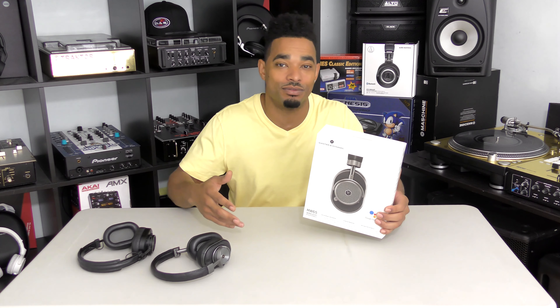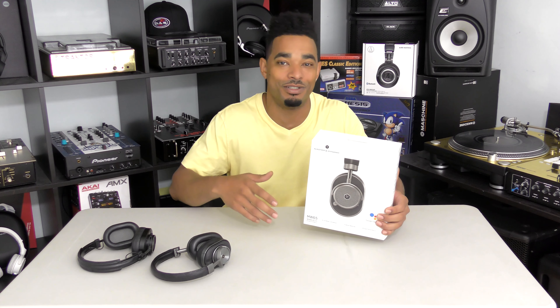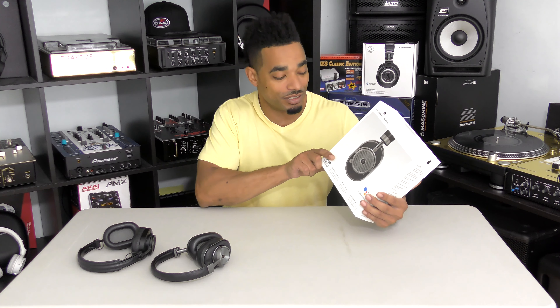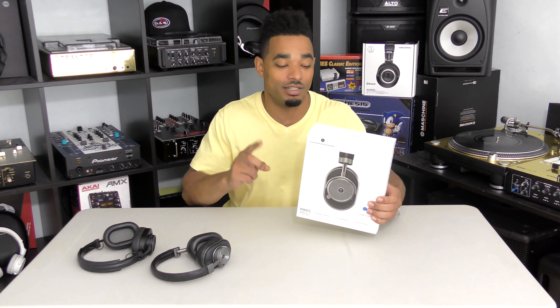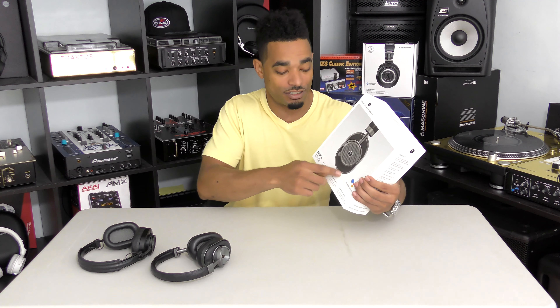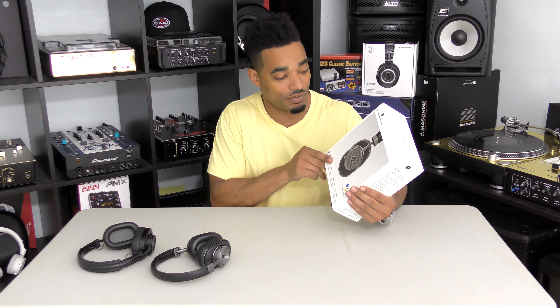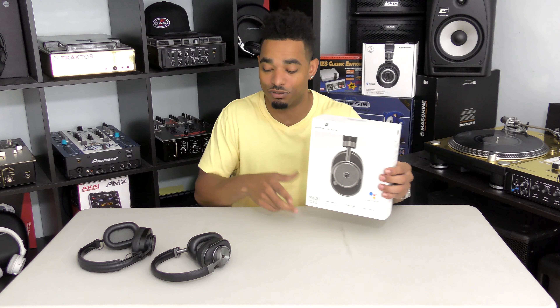Now DJs want one set of headphones to do everything with — they want them to use on planes, to DJ with, to use with their smartphones, tablets, and everything else. They only want one, so now there are headphones like these that have a nice cord so you can plug into any gear you want and not use battery mode operation. That's why we chose to review these.